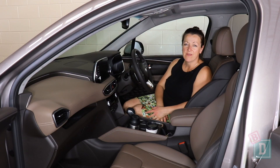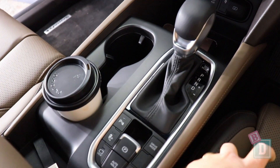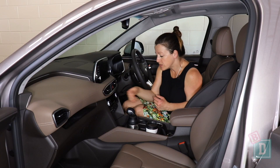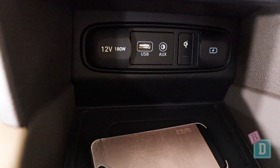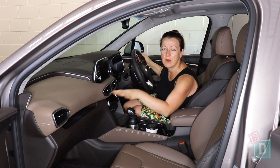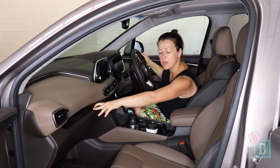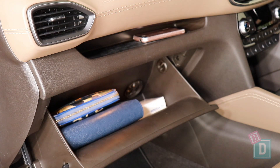Storage in the front of the Santa Fe is quite good. There are two cup holders that will hold a reusable and a disposable coffee cup, another small well for storage, and another phone charging point. There's also wireless phone charging, USB, AUX, and 12-volt points. There's a rubber-lined space on the dashboard that's good for gripping — phones, glasses, things like that. The glove box is quite small though; I could get my wallet in there with the manual but I couldn't get an iPad in there.